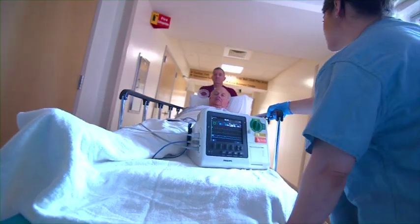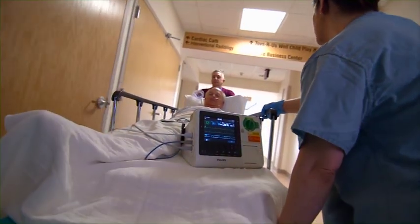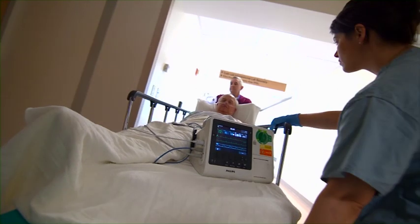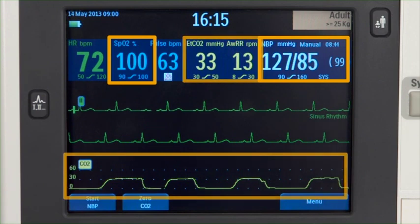In monitor mode, you can monitor one ECG waveform acquired through a three-lead ECG set and three ECG waveforms through a five-lead ECG set. Optional monitoring of pulse oximetry, non-invasive blood pressure, and/or carbon dioxide is also available.